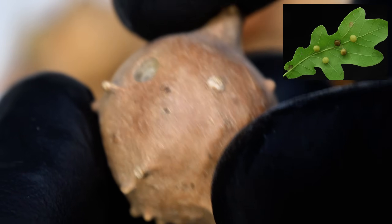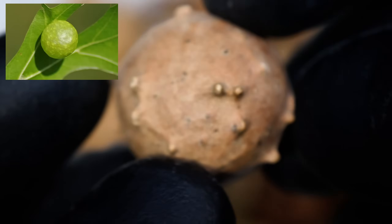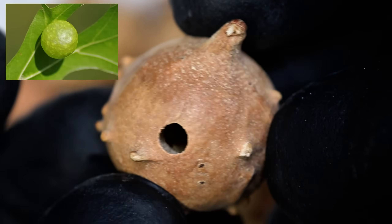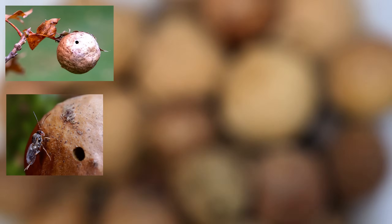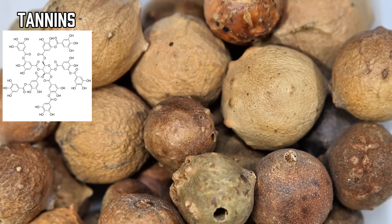The larva then secretes a fluid that basically modifies the leaf so that it forms a protective knobby growth around the wasp as it develops. These growths are extremely high in something called tannins, which are plant-based polyphenols that give our ink its chemical backbone.